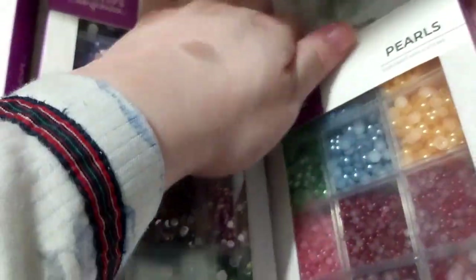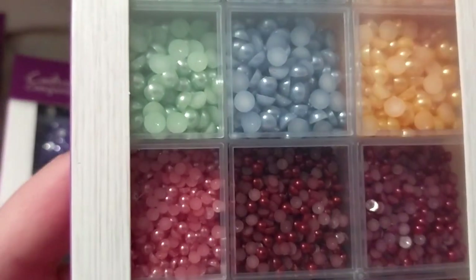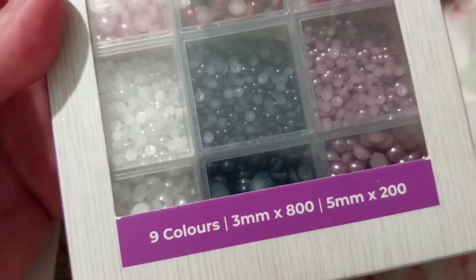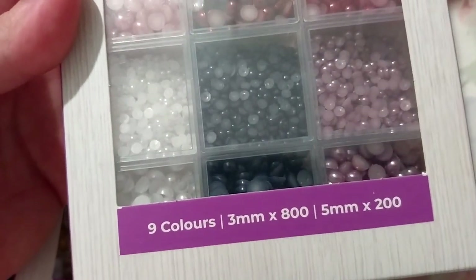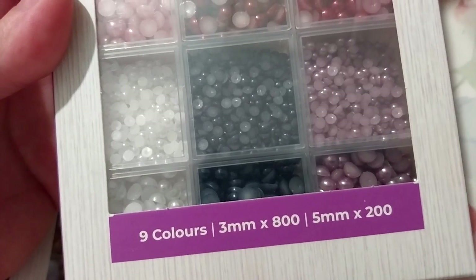Then the pearls - nine colors again. Eight hundred at three millimeters, and two hundred at five millimeters.